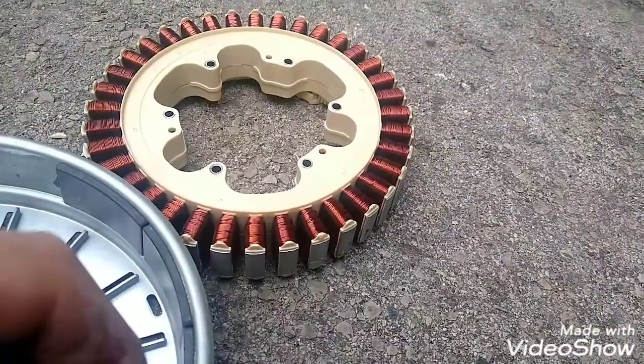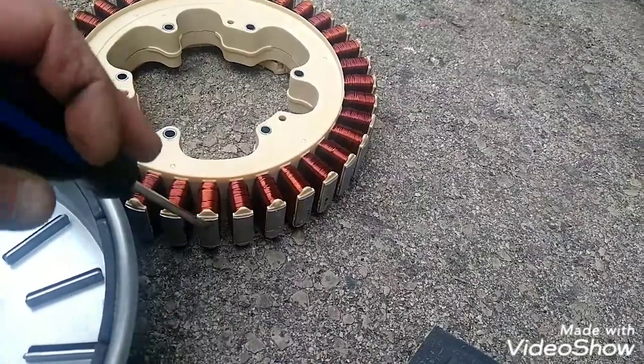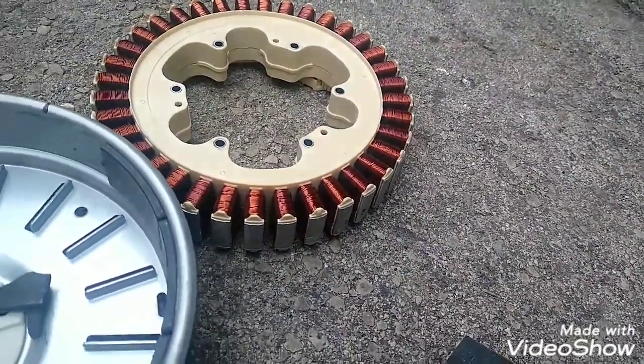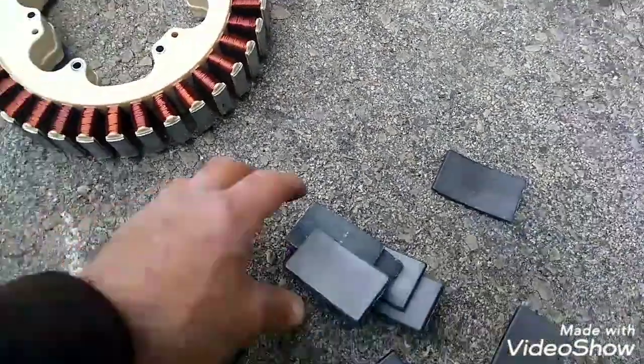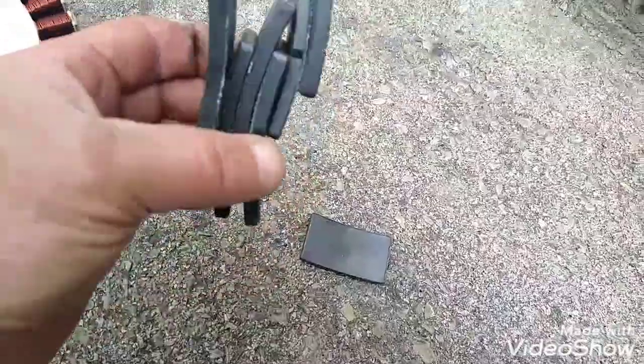So yeah, I got that copper coil. I might take these all out — I don't know how, but it's my first time taking a stator out of a washer. All right, let's take these magnets out. I'll clean them off so I'm not getting jabbed by any sharp points. So yeah.